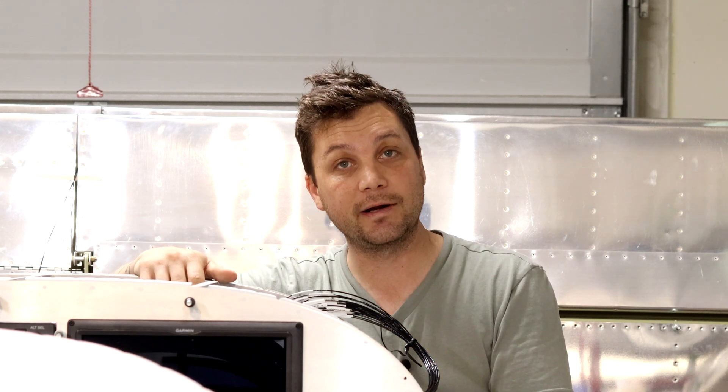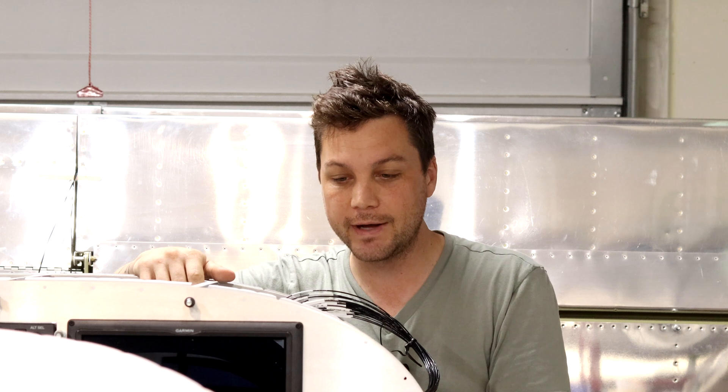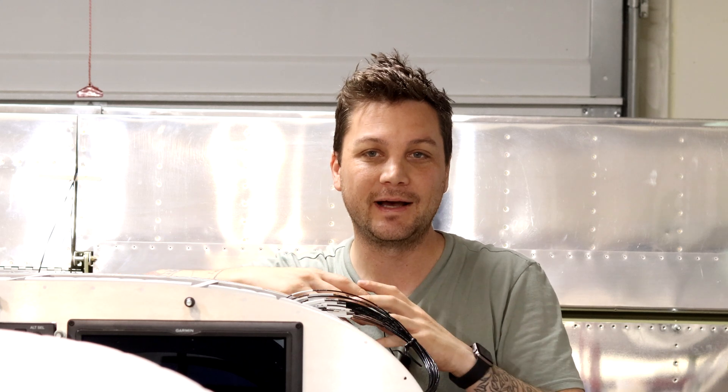I know that you can get away with a lot of local grounds for certain items. For some reason I'm terrified of ground loops and I have decided that whether it's extra work or extra wire or not, everything is going to come back to here for the most part. I say for the most part because there are a couple of components that have integral grounds that just ground themselves out — for example, the antennas, the outside air temperature — there are some items that will just ground right where they're mounted.